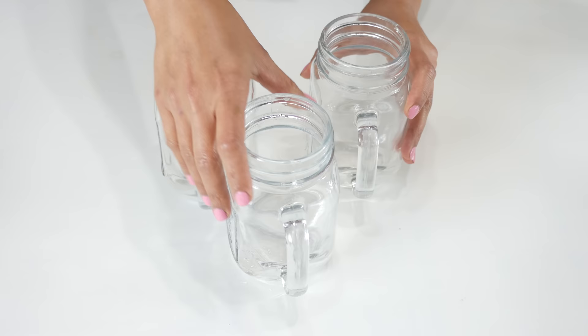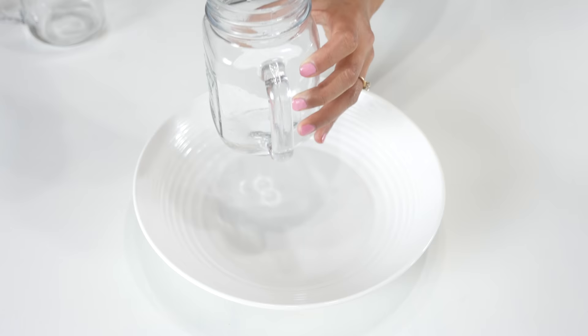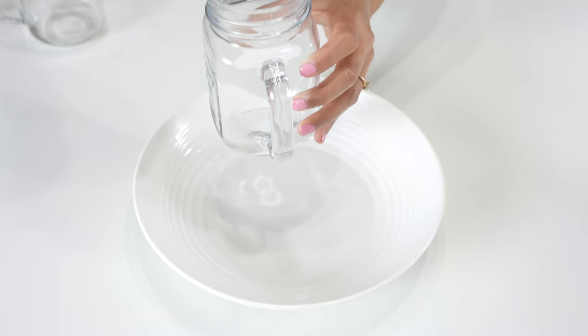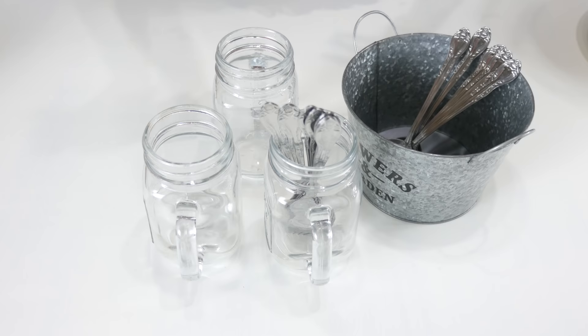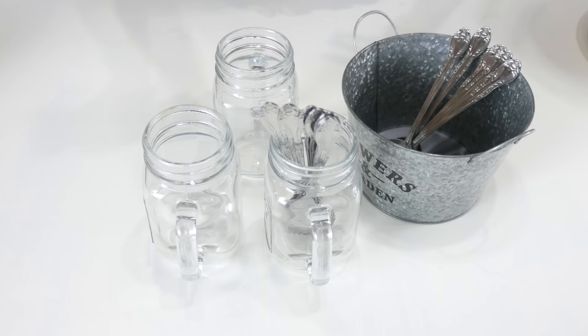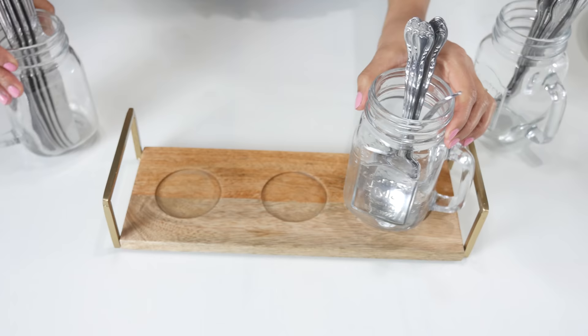Repurposing old stuff is a great money-saving hack that we can do around the house. For example, I had some leaky mason jars — I'm not sure what happened but they started leaking, so I used them as a decorative cutlery or silverware holder. So if you have some spare mason jars sitting around, this is a great idea to put them to good use.